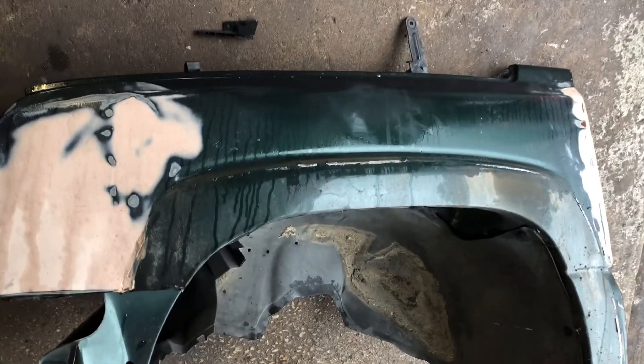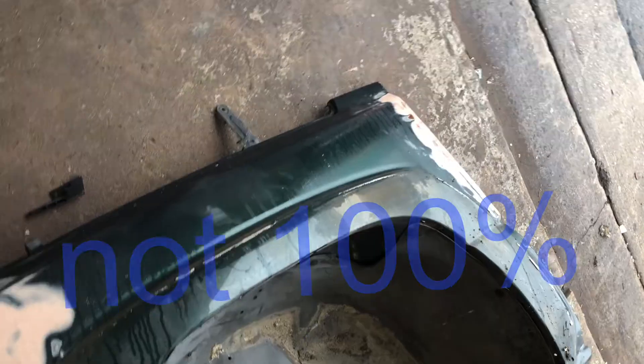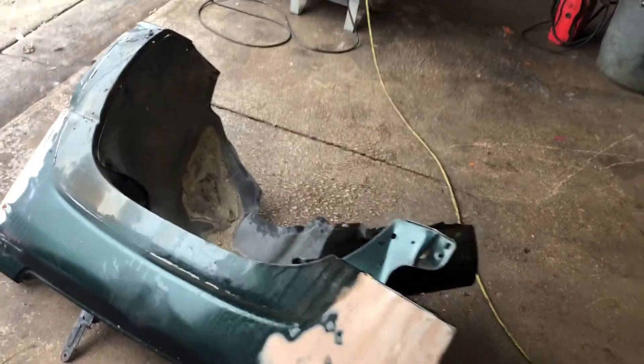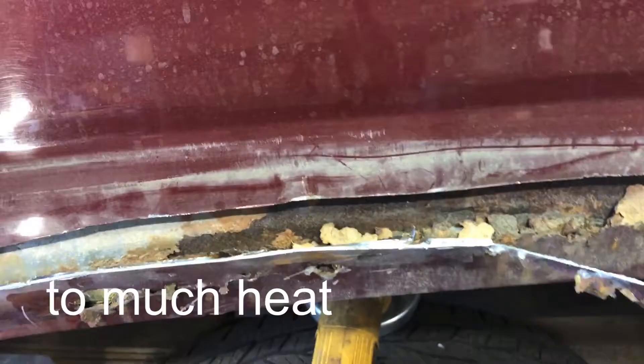We're going to get crazy and see what happens. What I did was I aimed for everywhere I could see that there was no more rust. Try not to do it all at once because what you'll do is make it real super wavy. Yes, you're adding bondo, but we don't have to kill it — there was always a dent here.